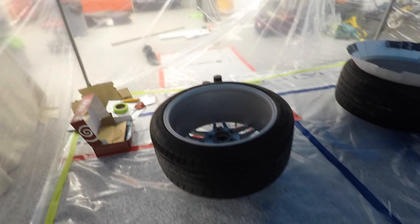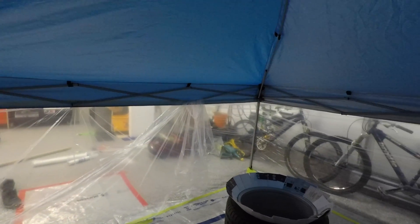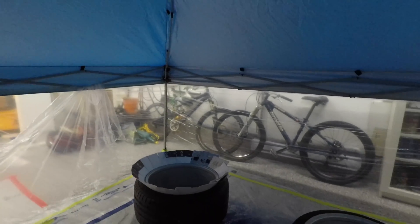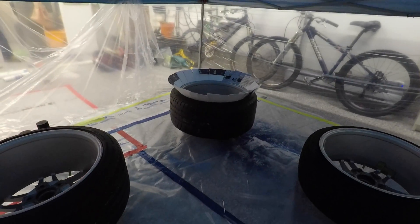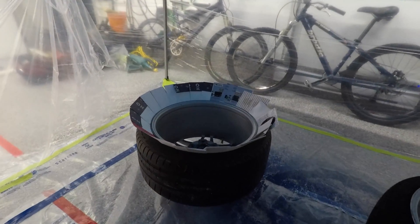Now that we've got our paint booth finally set up and our rims inside, we've put masking tape over the areas that we don't want paint on, and we've put cards along the outside of the rim to stop any overspray getting on the tires. Let's go ahead and get started.